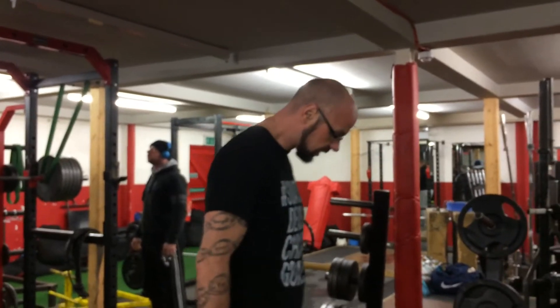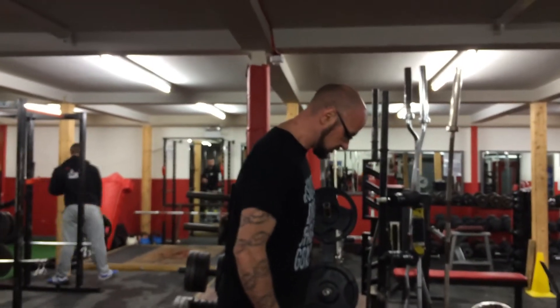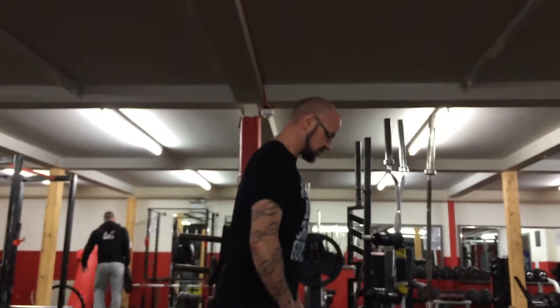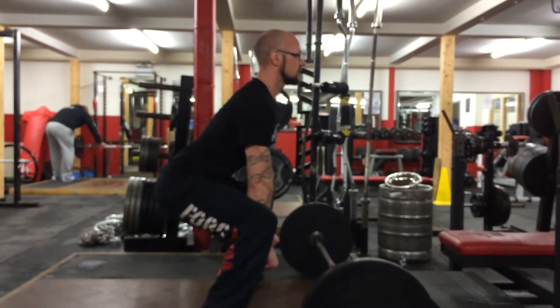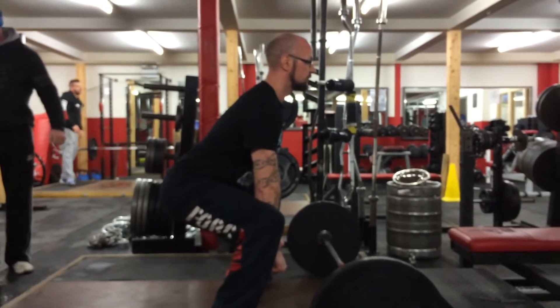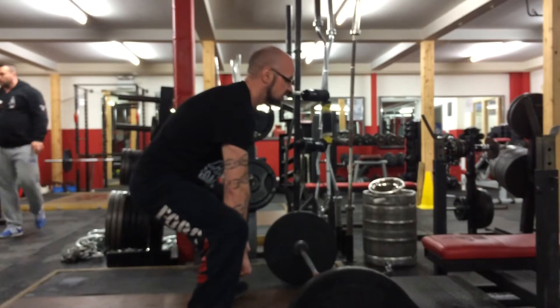The issue I'm referring to is that in the setup, you lose the tension in the lats after you go to start the lift. So if you get set in, come down to the bar, everything's nice and tight, looks like you're going to make a good pull, and then before you begin the lift, you actually lose all the tension in the back setup.